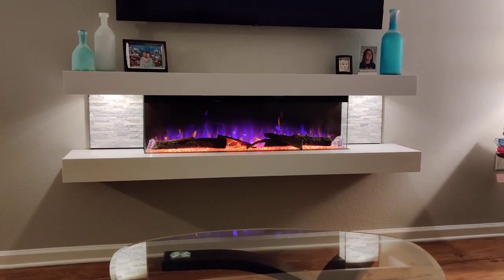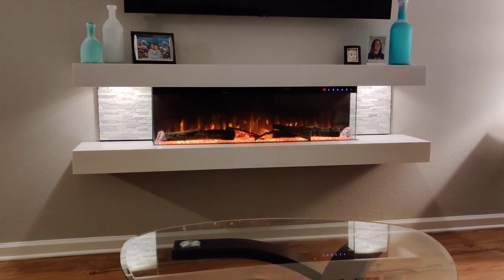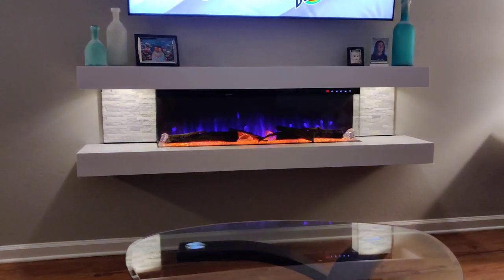You can change the color of the flames — regular amber, blue. I really like the blue or a combination of both. I'll put it on the blue, which I like.